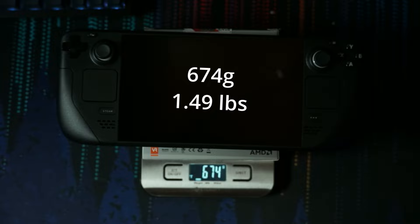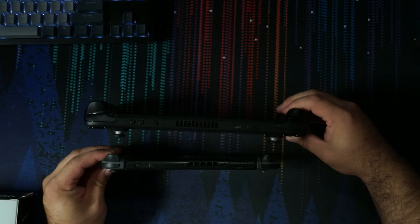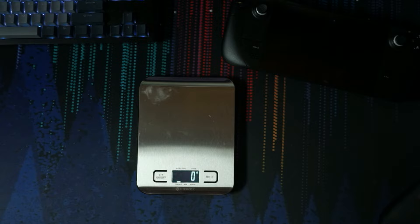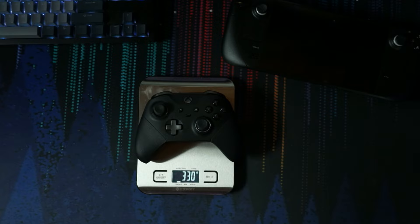If you compare that to other handhelds, like my Switch — 415 grams. When you compare the two, you'd think it might be about double the weight because it is much larger in terms of width and height, and its thickness is quite a bit as well. You have a full fan in here, a lot more equipment inside the Steam Deck. Another thing we can weigh is my Xbox Elite controller — and that's 330 grams. So the Steam Deck is about double the weight of my Elite controller.